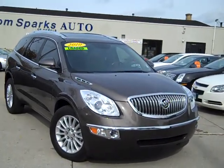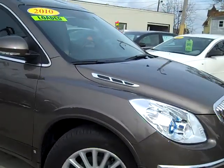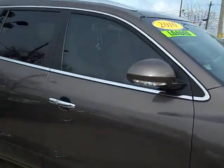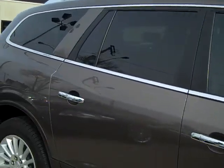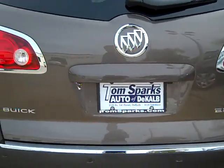It's kind of a cocoa brown color. This vehicle has everything: alloy wheels, vents on the hood, nice privacy glass, roof rack up on top, dual sunroofs — it's the CXL Enclave.